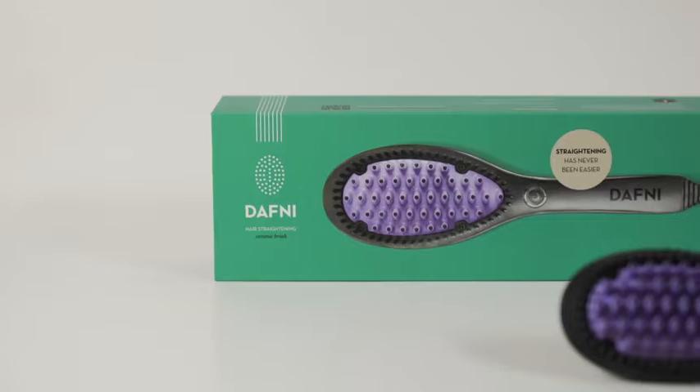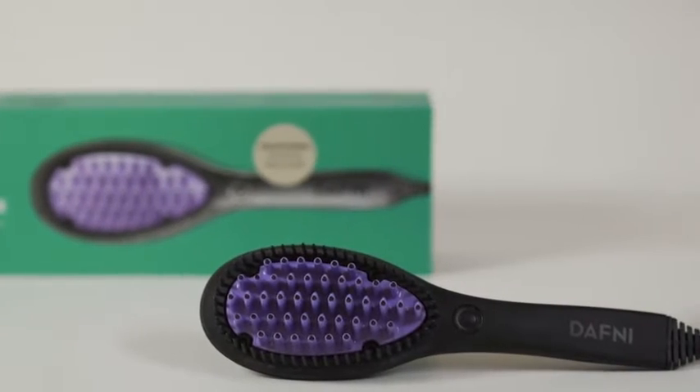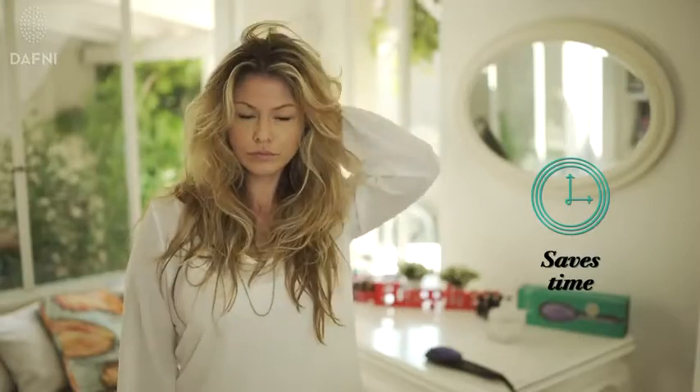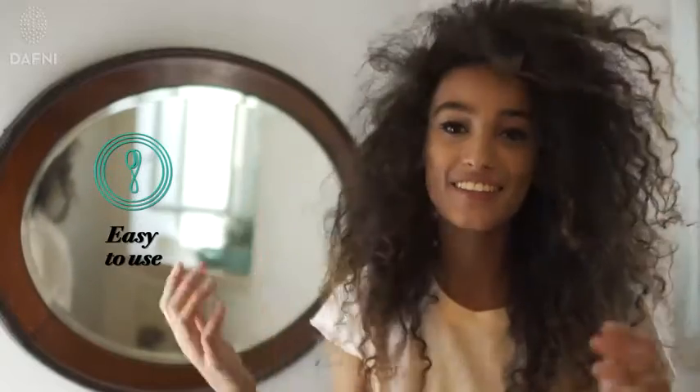Introducing Daphne, the first hair straightening ceramic brush using patented 3D technology. With Daphne, you can straighten your hair in minutes. Daphne's 3D technology makes hair straightening as easy and intuitive as brushing your hair. Your hair will be smooth, healthy and shiny in minutes.